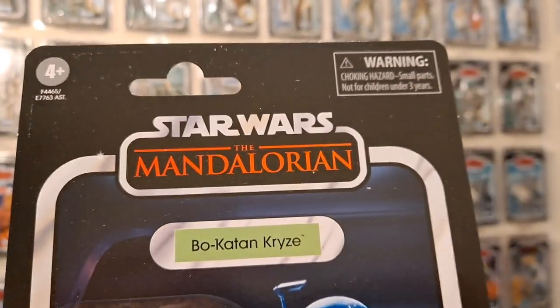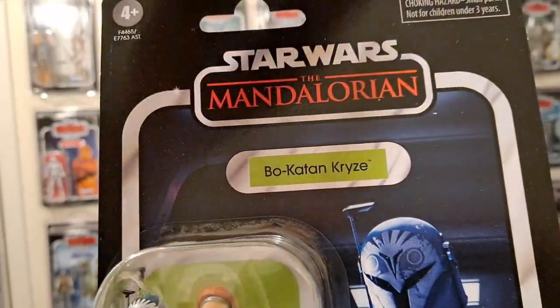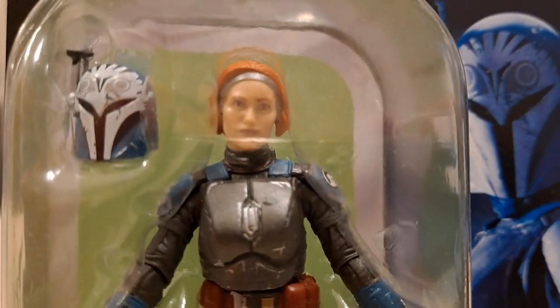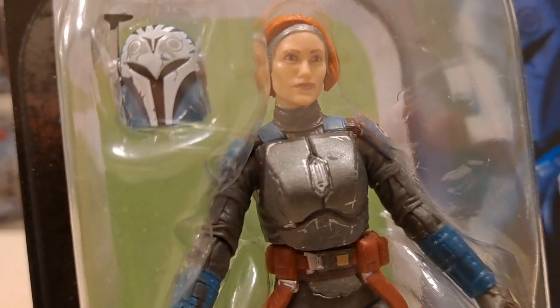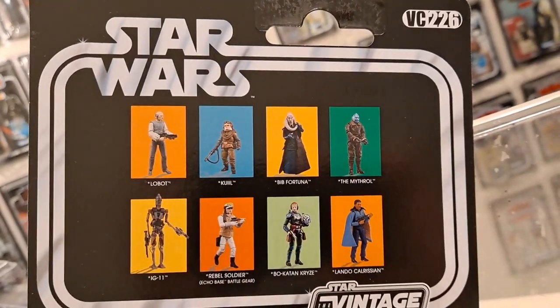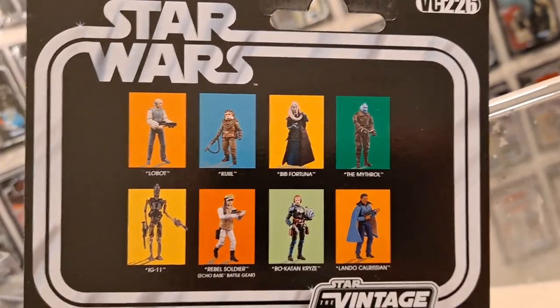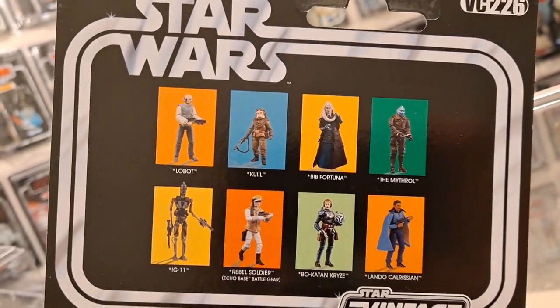When I open a figure I look for blemishes on the card back. I don't get things graded, but I do like to inspect them really closely. I will open the one that's in the worst condition, but also I'll take a good look at the figure, and the one that looks the best will be the one I open. Look at the armour — brilliant, isn't it? Absolutely fantastic. She does look good in the bubble. There are eight characters on the back there. I haven't got to Bib Fortuna yet, but I do remember I reviewed Bib and IG-11 and Mithril back when they first came out. I just thought I'd get them up on the channel.